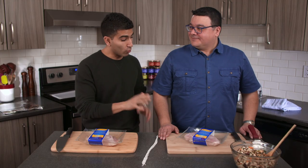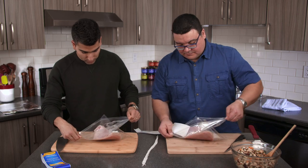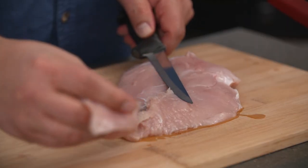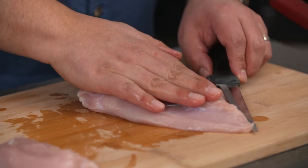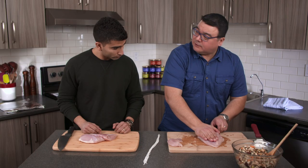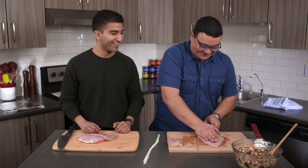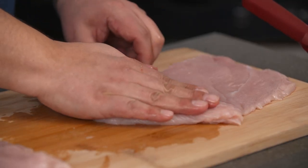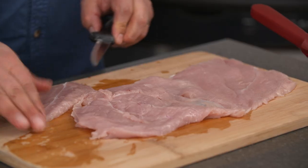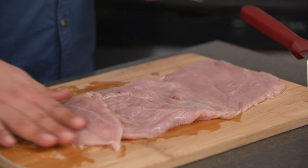Our stuffing is ready to go. Walk me through the butterflying process. I've got the turkey breast here — we're like synchronized swimmers. First, remove the tenderloin. For the butterflying, I'm going to take my knife and horizontally make a cut through. I'm trying to make as large a surface as I can, and if we have a little hole, that's okay. You're going to butterfly the tenderloin as well — just make it as big an area as we can.